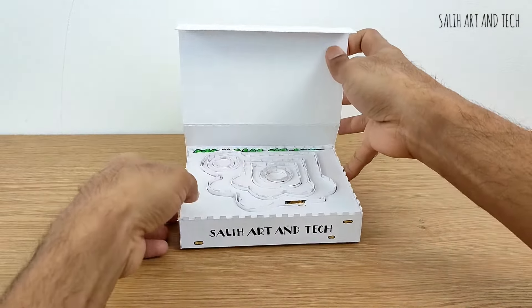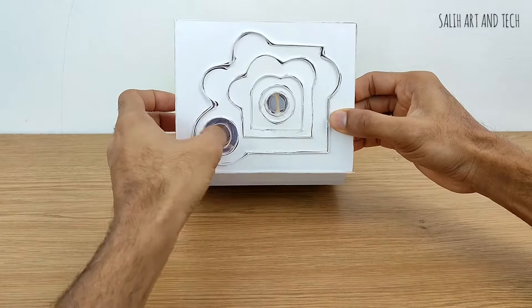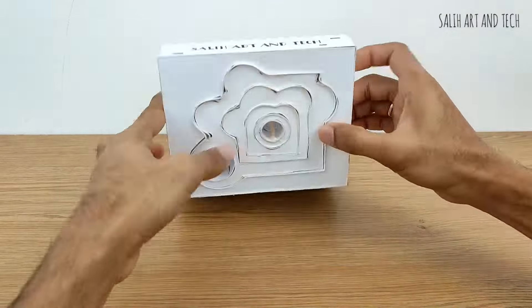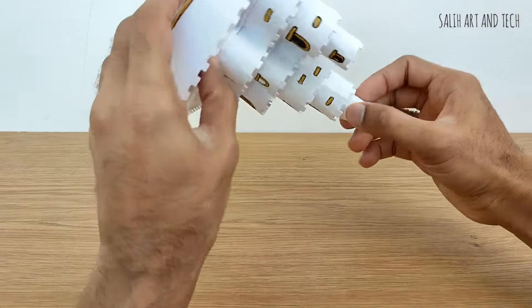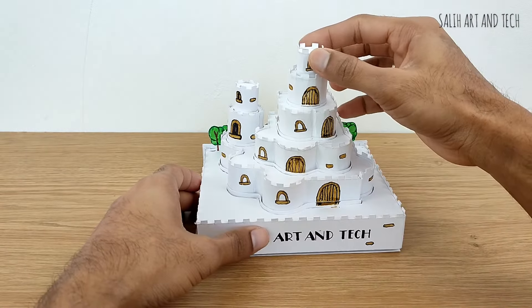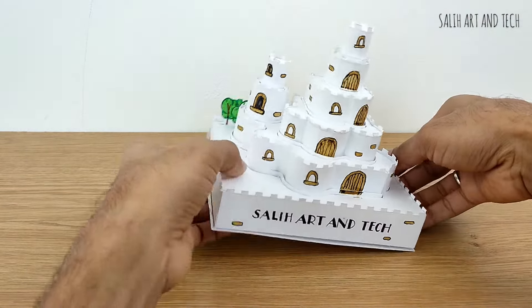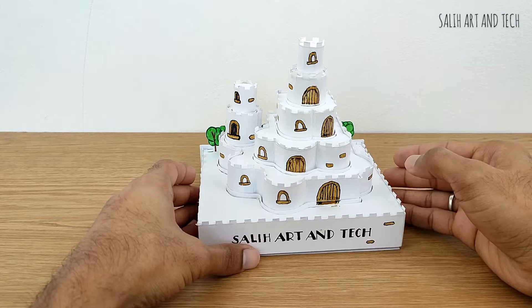I love making things compact or foldable because it is easy to store and easy to carry. So you can check out amazing stuff in my channel. This particular one turned out to be too technical because the pieces should not come out and at the same time the pieces should not fall inside. So it needs to have friction and some kind of a lock and at the same time it needs to look beautiful.